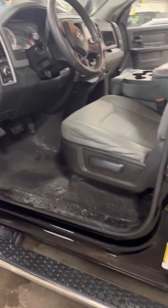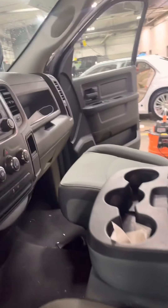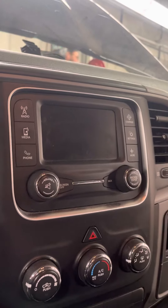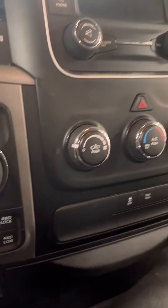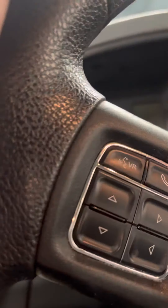Running boards. It does have Bluetooth capability. This center console flips up to a third seat if you need it. 4WD drive options. There's your Bluetooth stuff here.